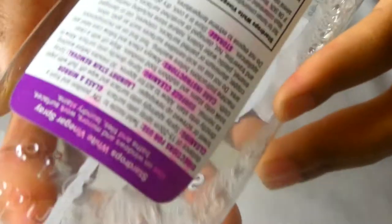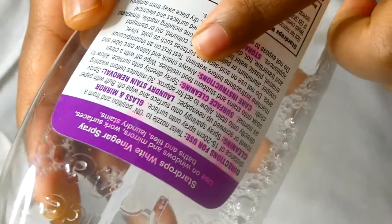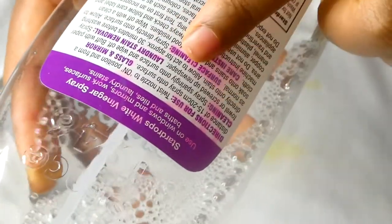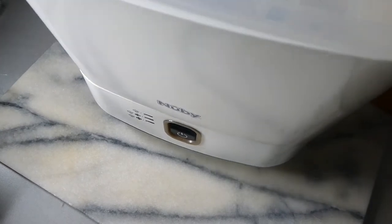It just bubbles up and it does have a little smell of vinegar, but it's not really strong — it's quite bearable. For laundry stain removal, the instructions say to spray directly onto the stain and allow about 30 minutes. I tend to wait 30 minutes and then put it into the washing machine. I'll show you what the stain looks like before I do that — you can see it right now.